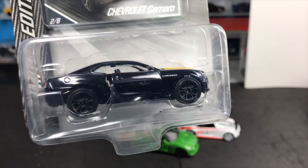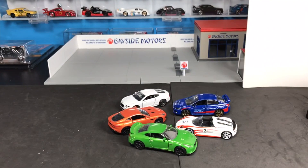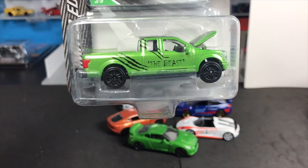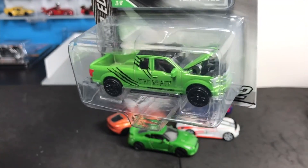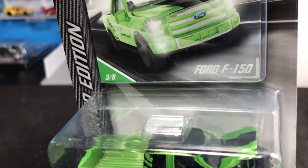Chevy Camaro — we saw it in that burgundy color, now here it is in black. I kind of like those wheels too. Again, I still think they can do some major updates on the wheels, and I think maybe that will come. I know they want to be popular here in the US, so your comments, good and bad, are most welcome — they're most grateful for them.